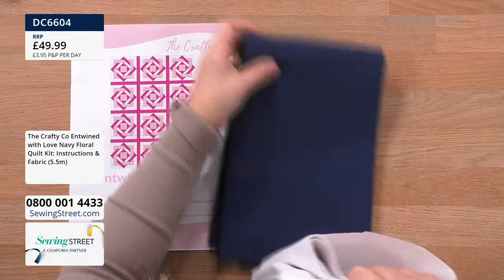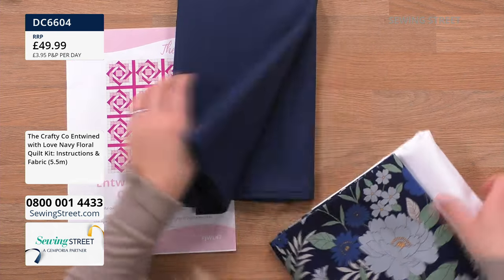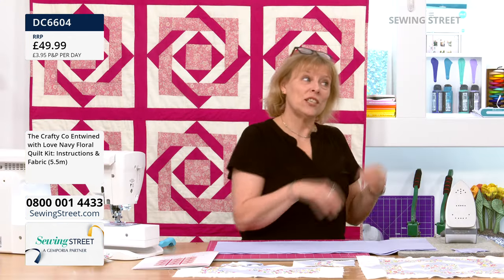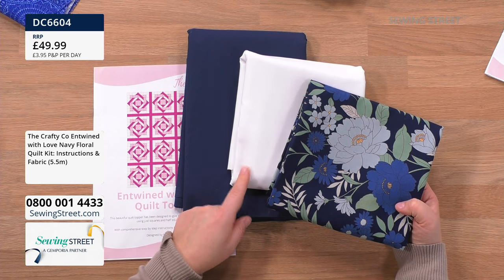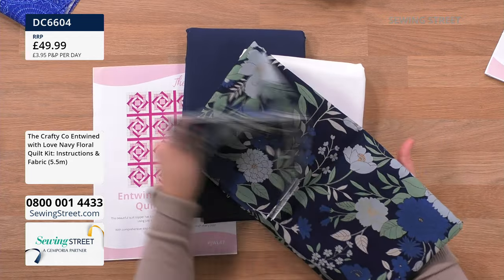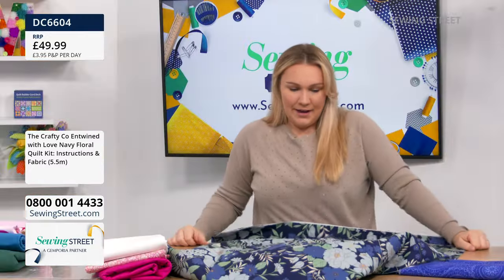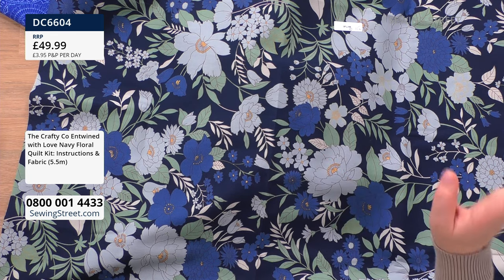You've got your instructions, your deep navy blue — so is this going to be your sashing or your background? Because there are two metres of each of the plains, you could actually swap them around if you want. The only thing you cannot change is the floral because that's the metre and a half. You've got your navy blue, your cloud — I think that's what that one's called — and then you've got this gorgeous one.